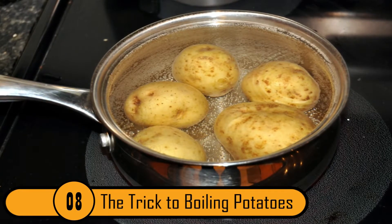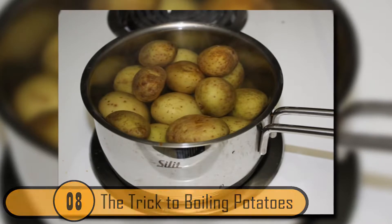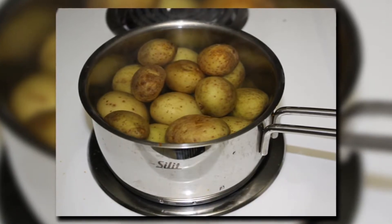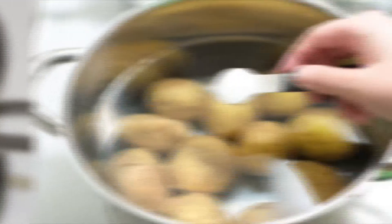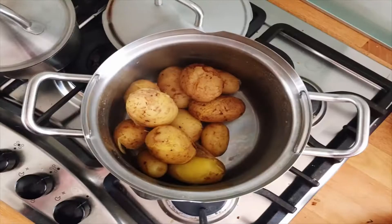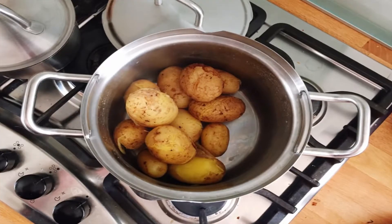The Trick To Boiling Potatoes. If you're boiling potatoes and you want them to be dry and floury, you can use the same trick they used a hundred years ago. When you're boiling the potatoes, add a pinch of salt. When the potatoes are done, drain them and put them back in the pan over the heat for a few minutes. Make sure you shake the pan so that the potatoes dry evenly.